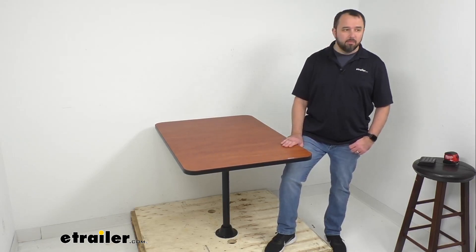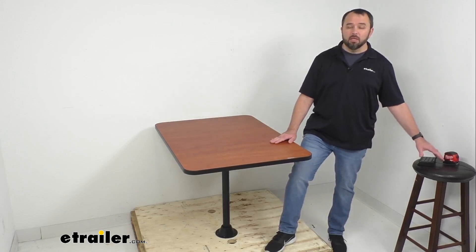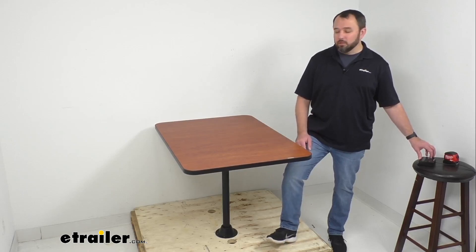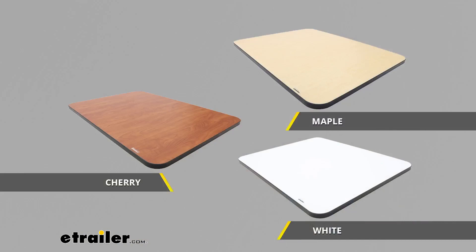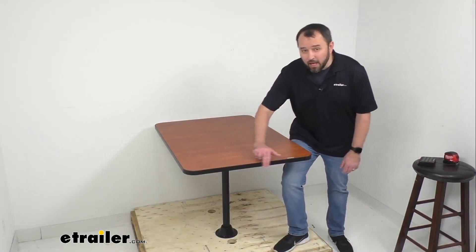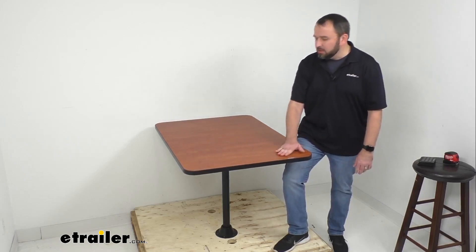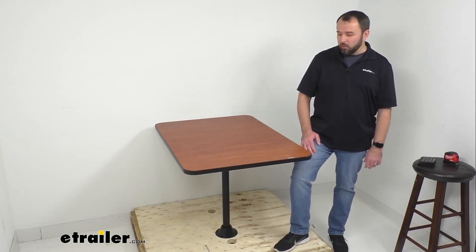So you won't have to worry about spills potentially damaging this table. I have a cherry laminate finish here, which is one of my favorites, but we also offer other color finish options — cherry, maple, and white. Whichever finish works best for your RV's dining area, just pick that one from our website. You also have your choice of trim: a color matching option and a black trim. As you can see on my table, we have the black trim, which provides a nice sharp look in contrast to the cherry finish.